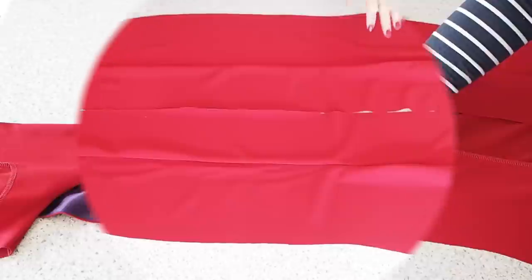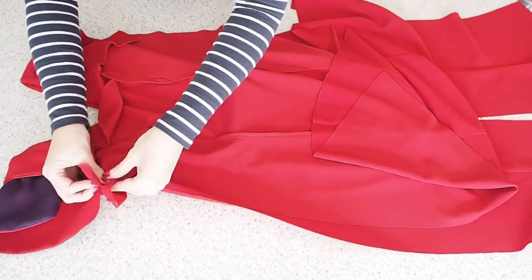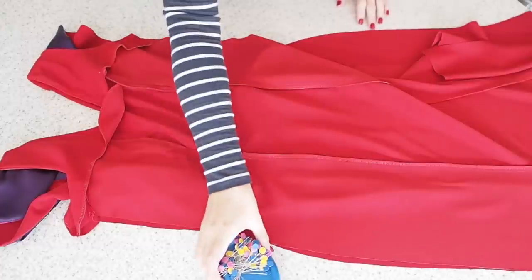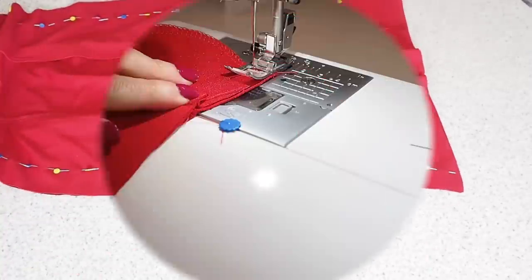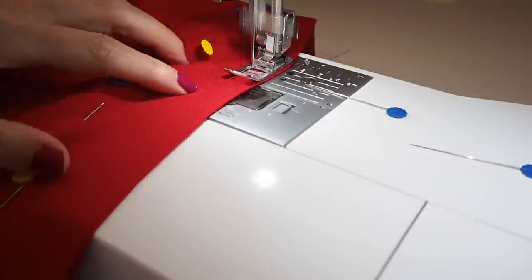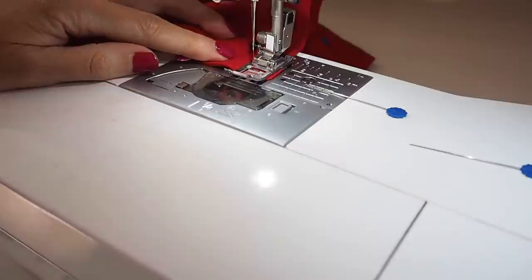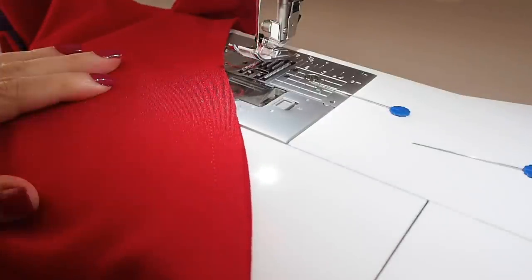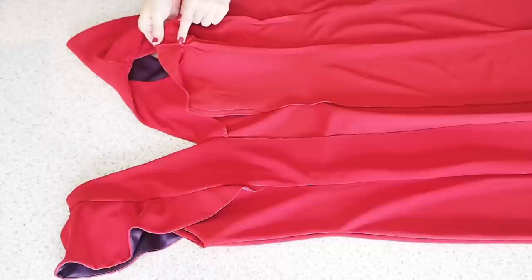Now I'm ready to close up my side seams. I'm just pulling those facing pieces up from the bodice, lining up my side seams the whole way down, and pinning. Starting at the facing with a backstitch, stitching at my 1cm seam allowance the whole way down that side seam, backstitching to finish — and of course doing exactly the same to the other side. I just need to finish off that seam and give it a nice press. Just to help my facing lie nice and flat at those side seams, I've just trimmed that join there.